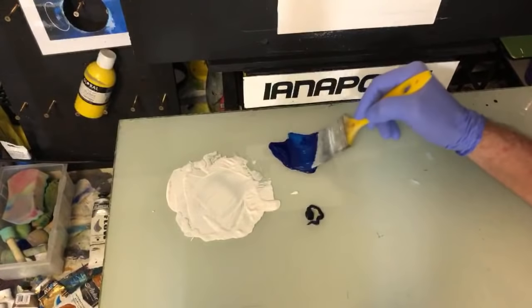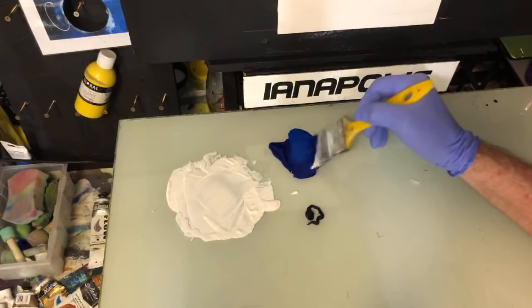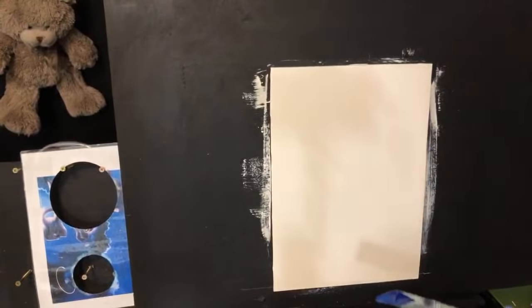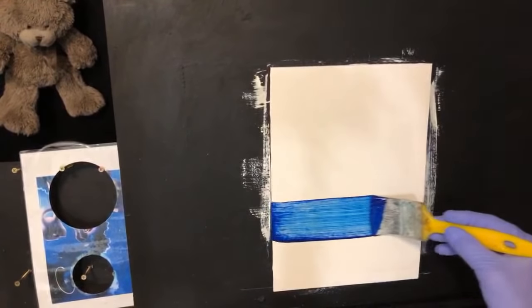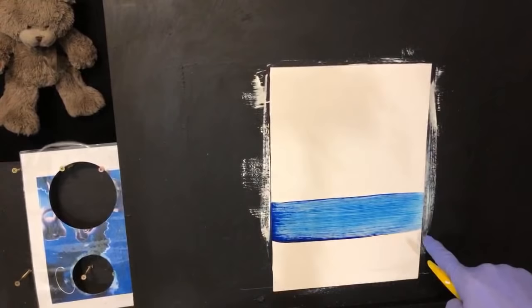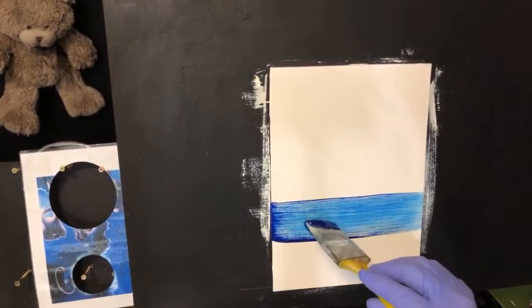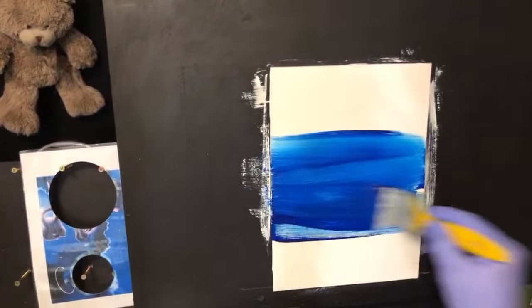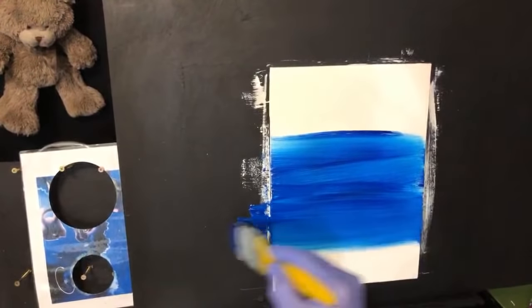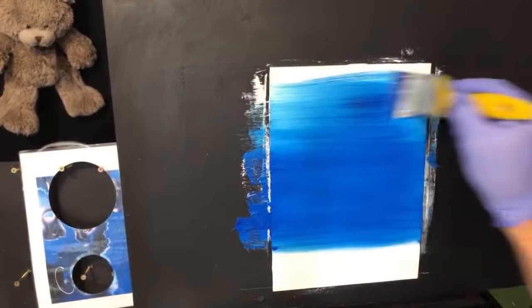Phthalo blue — I want a night sky so I'll get this on there. I'm honestly just pulling this out of my head. About there is the ground level, the horizon line. This white paint underneath is going to lighten it up, so I'll go left and right, left and right, all the way up to the top.